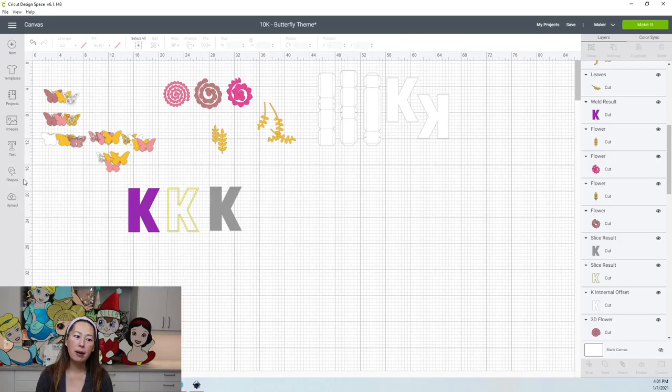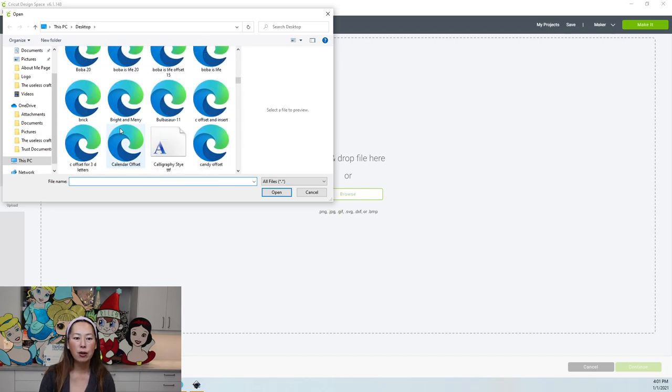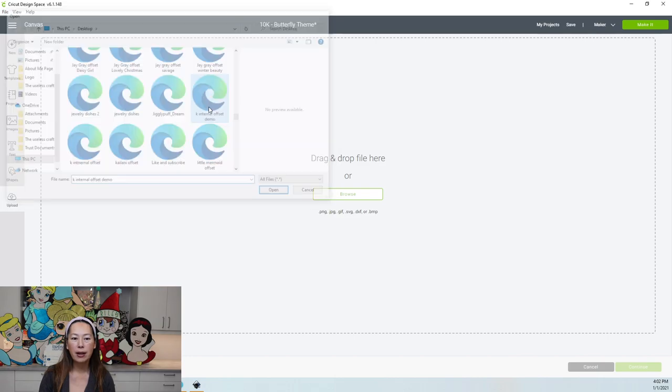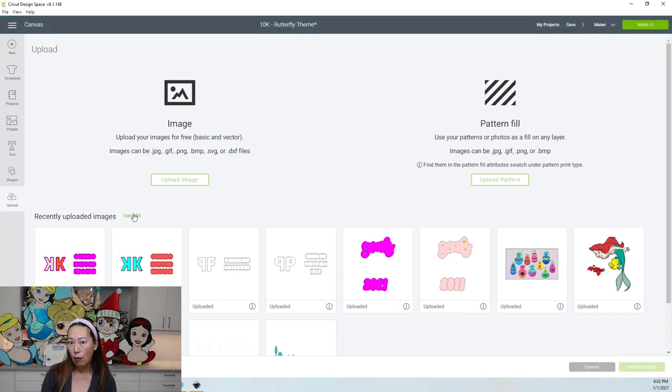In Design Space, go to Upload, Upload Image, Browse, and find your file. You want to rename your image if you didn't name it properly the first time, because you want to be able to find this over and over again. Same thing with tags — the more descriptive you are, the easier it will be to find in the future. Click Save. Now it's going to show up in your recently uploaded images. Click on it and then click Insert Images.